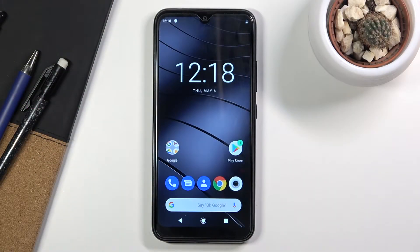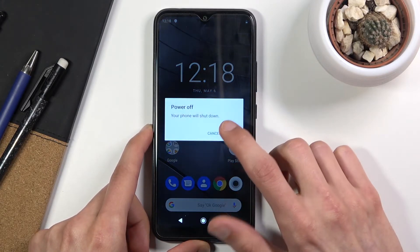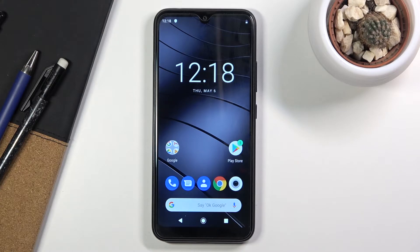Welcome everyone. This is a Gigaset GS190 and today I'll show you how to boot the device into fastboot mode. To get started, hold the power key, select power off and wait for the device to actually turn off.